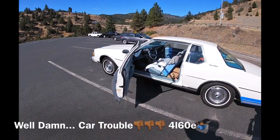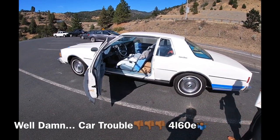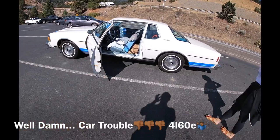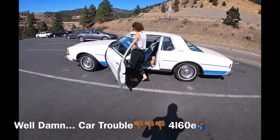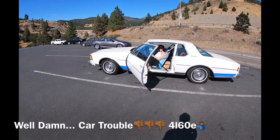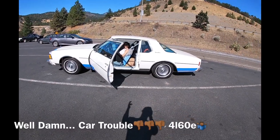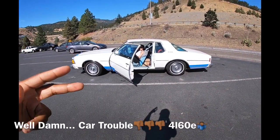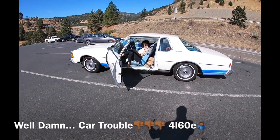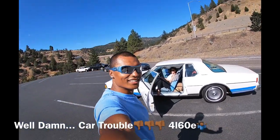So this transmission was supposedly rebuilt before I got it, but that's been over two years now. It was rebuilt to stock specs, I guess. In the past I remember seeing some gritty material in there, but it wasn't too bad — still kind of pink. I actually just flushed it and put some Lucas Stop Slip in there about two months ago. I guess this trip just did it in. Luckily it got us to the show and we were able to enjoy the show, the cruises, and everything — then three hours out on the way home, it acts up.